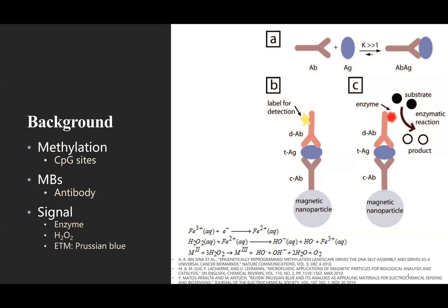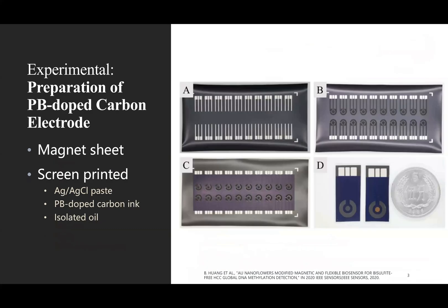The fabrication process of the screen-printed electrodes on the rubber magnet sheet was similar to our previous work. Briefly, silver, silver chloride paste, PB-doped carbon ink, and insulating oil were successively printed onto the substrate after ultrasonic cleaning with ethanol and deionized water. The substrate was heated for 30 minutes at 60°C to let the paste dry and eliminate residual solvent after each printing step. Finally, individual screen-printed electrodes were formed by cutting the screen-printed film.